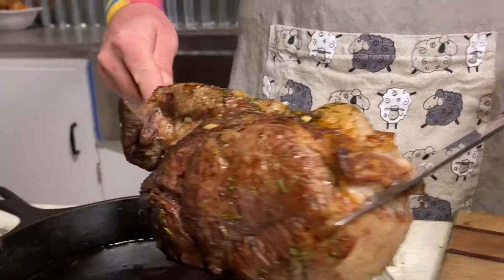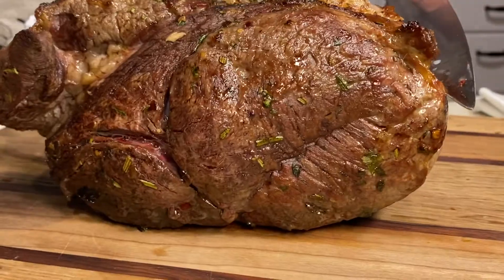Welcome back to the Foggy Bottoms Kitchen for another round of quarantine cooking. Today we're going to tackle sirloin tip roast, so pour yourself another quarantini and let's get roasting.